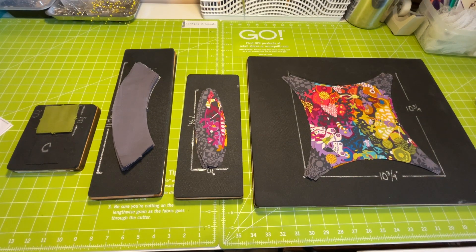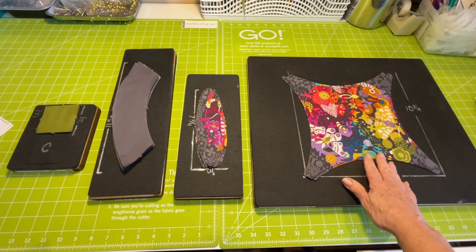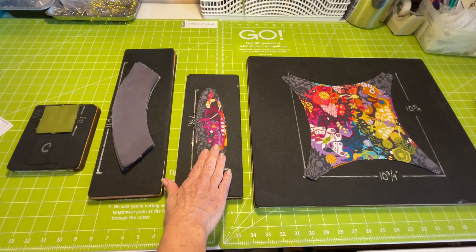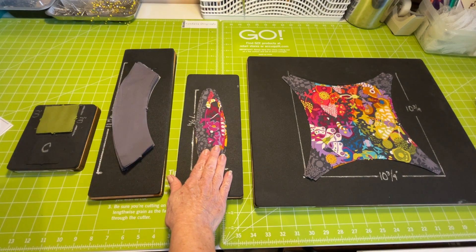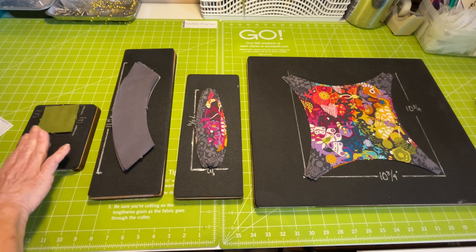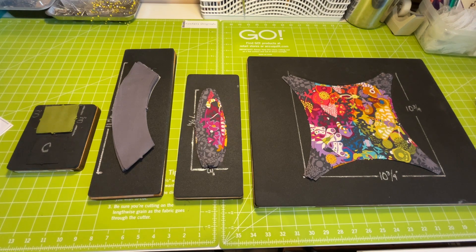Just a quick comment: if you do not have AccuQuilt dies, you can still make this pattern. I'm going to include in the pattern for the table runner templates that you can print and copy to cut your own shapes. I've laid out all my pieces to make sure I have everything cut correctly. In the large center block I've cut 4, in the melon shape 14, in the arcs 26, and in the corners 26. So I am ready to sew.